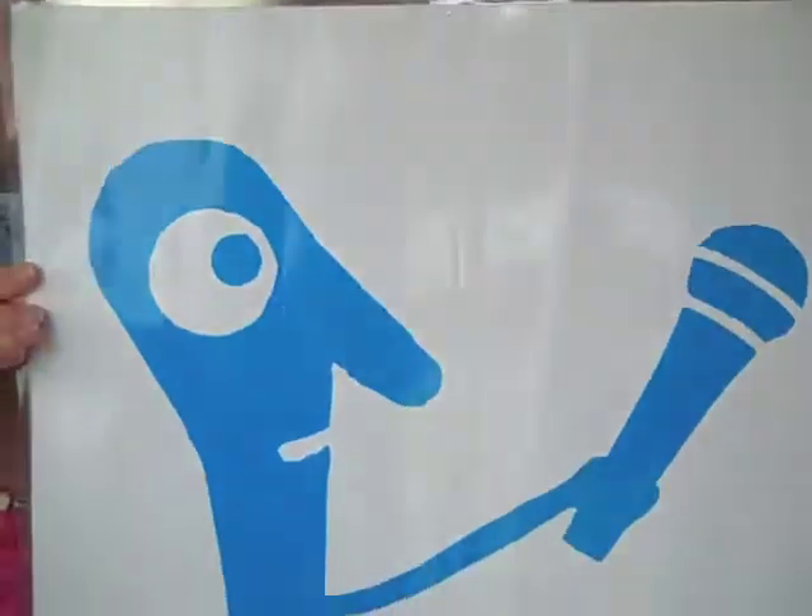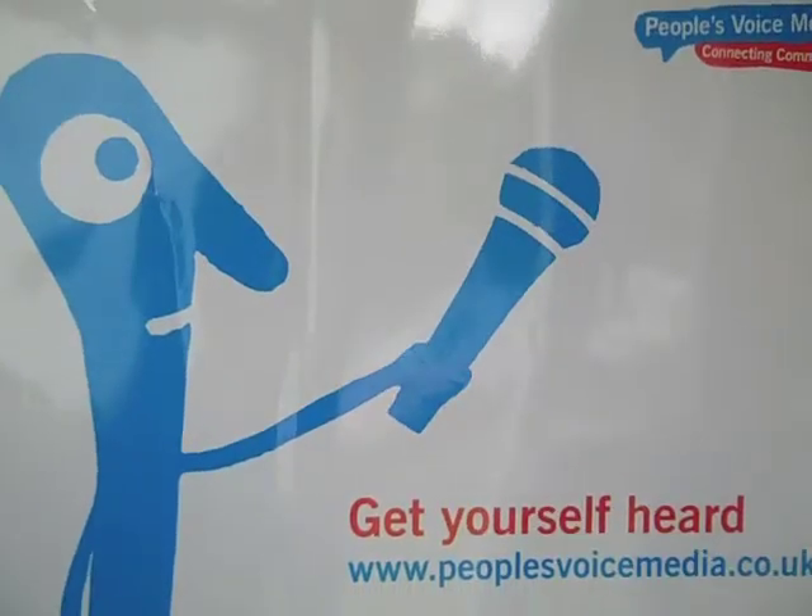Community Reporters is run by People's Voice Media. Community reporting is a fun activity that allows people to tell stories about their own lives and celebrate all the positive things that happen in their communities. All you need is very basic skills to become a community reporter.